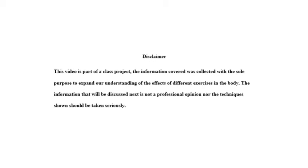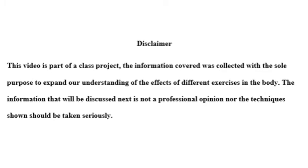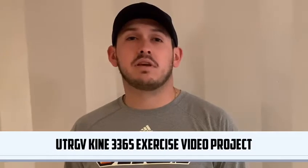Disclaimer: this video is part of a class project. The information covered was collected with the sole purpose of expanding understanding of the effects of different exercises on the body. The information discussed is general professional opinion, and the techniques should be taken seriously.